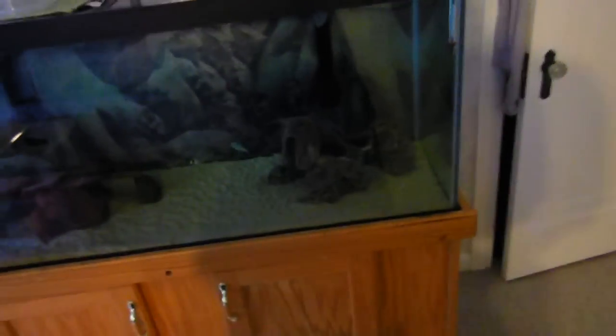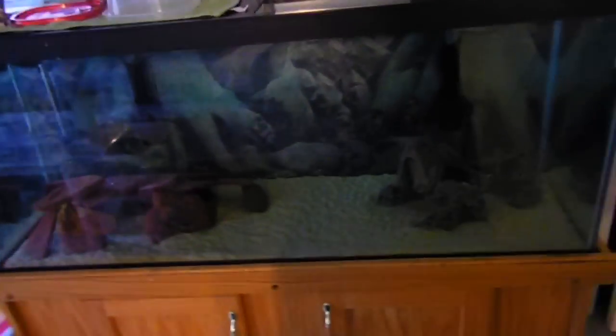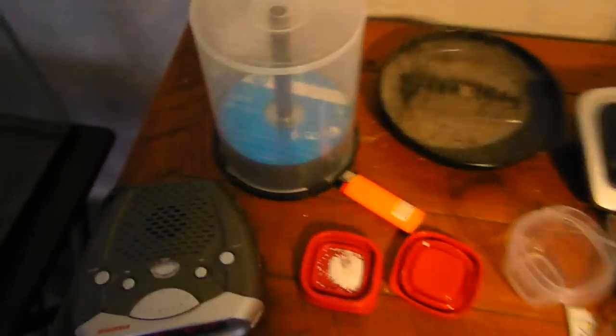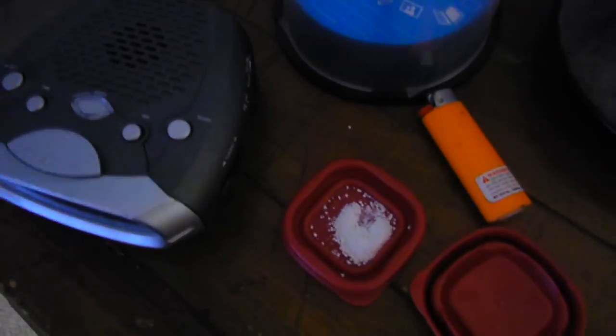The directions say to add 0.1 gram for every 10 gallons, then after three days do a water change. They also said you want to dissolve the stuff before you put it in your tank, so that's what I'm doing now. I've got 0.6 or 0.7 grams measured out, and I'm about to put that inside here with some fish tank water and let it dissolve. I read somewhere that it can take quite a while — up to three days even — but I'm going to get that started.